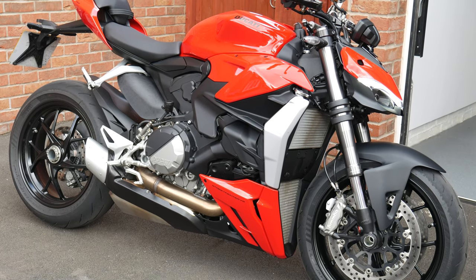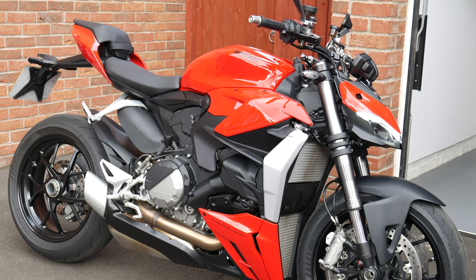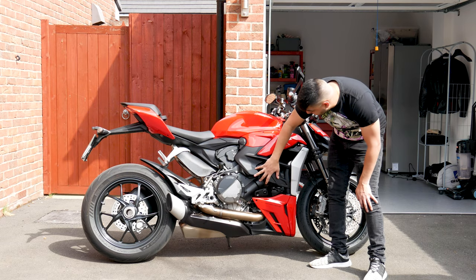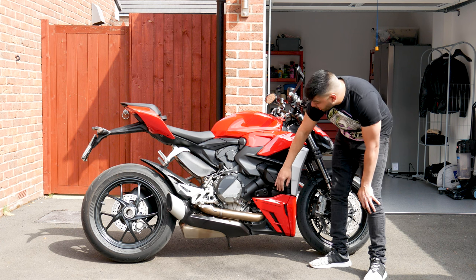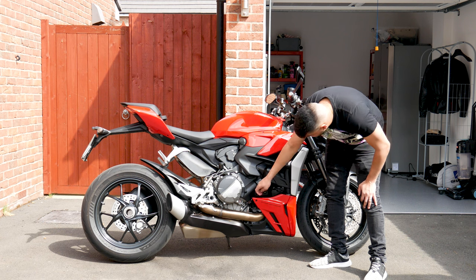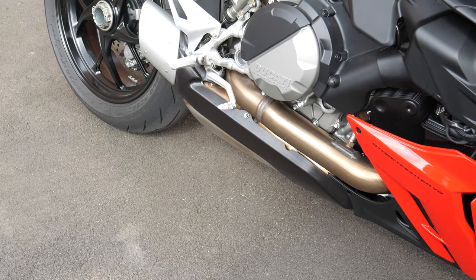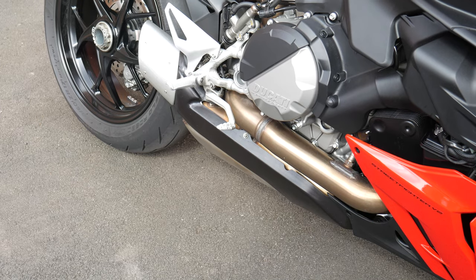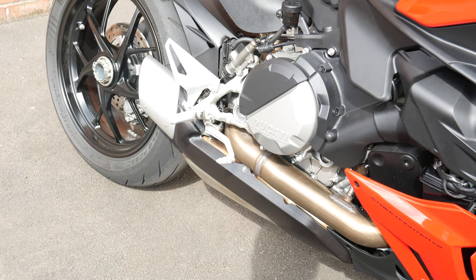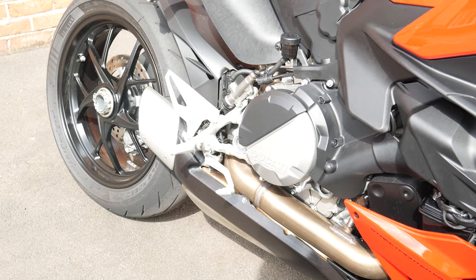It's basically a Panigale without the fairing, so you've got full naked with really no wind protection here. It does show off the engine, which is covered up a bit with plastic casings, but you can see the important stuff like the clutch covers. You also see this really cool pipe work going off to the short stubby exhaust — though you're probably going to end up buying an aftermarket one to make it a bit louder.